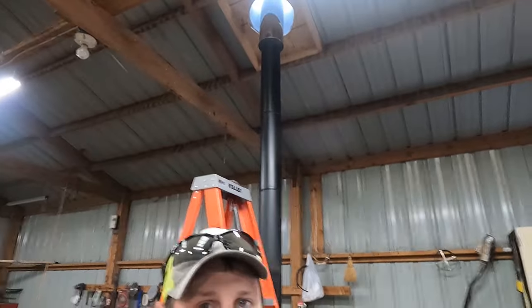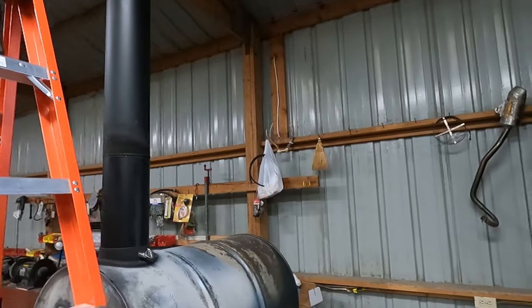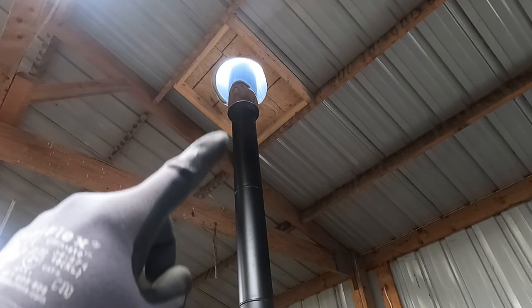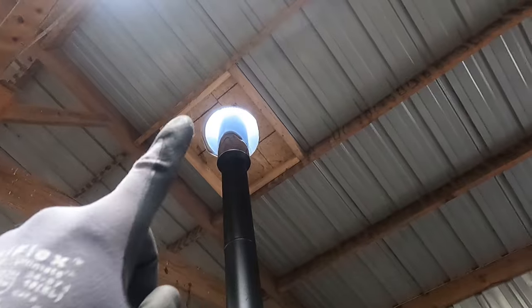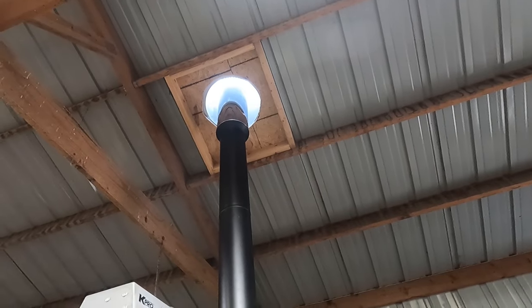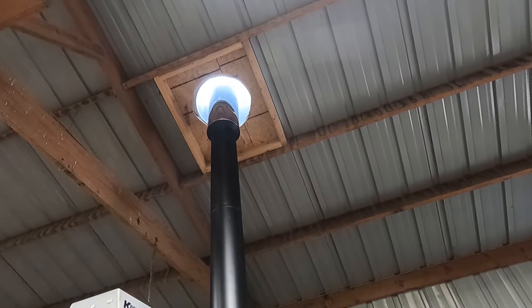Alright guys, so we got the mock-up done. We got the single wall from the top of the stove up to the roof. There's a transition piece to go from the single wall to the double wall. We have our two-inch clearance all the way around. We have one stick of the double wall up just to see what it looks like. Now we need to go up top and seal and fasten the flashing piece down.